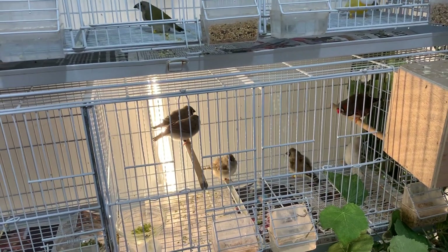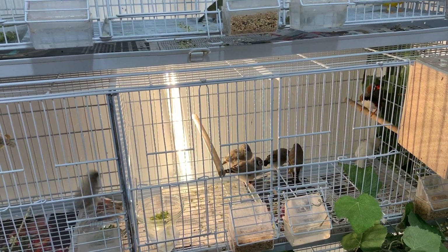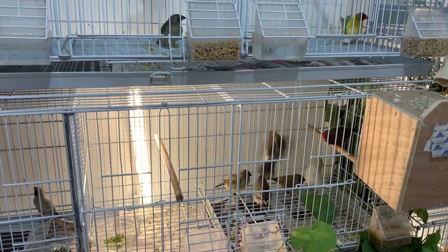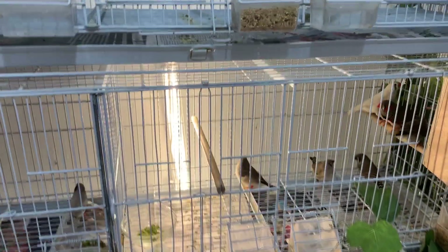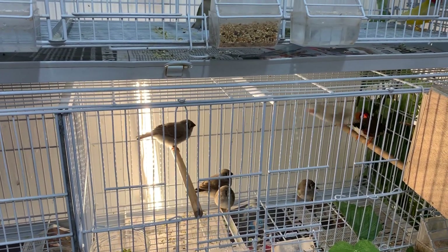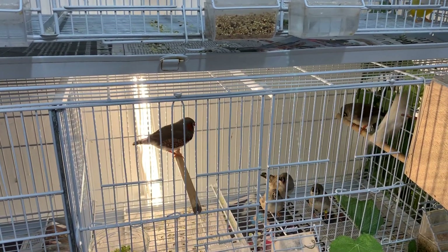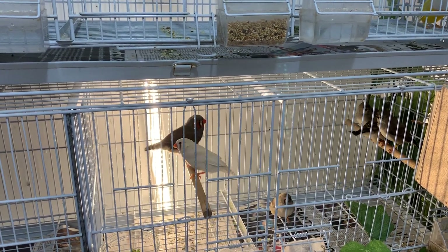Mom and dad are starting to become a little more picky with the chicks — I think it's just the process of getting them to wean. Probably another four or five days and we'll pull those chicks out, put them in a separate cage. I won't put them in the aviary yet; I want to make sure they're all eating on their own, healthy and strong, then we'll throw them in the aviary to molt. All four chicks are normals. The male is starting to get a little aggressive with the chicks, but he's not causing any harm.